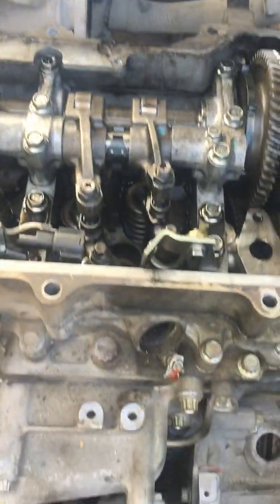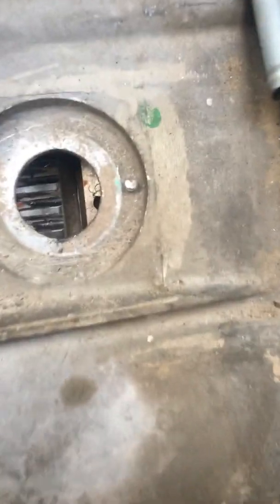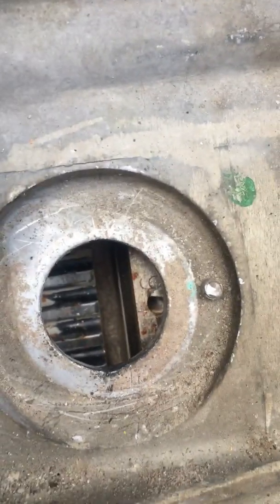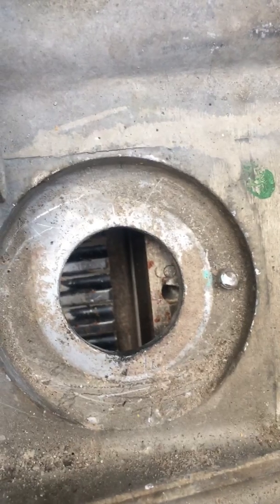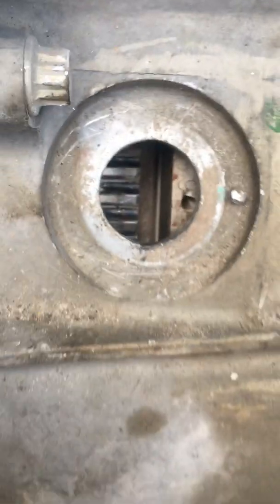Hello. We are now checking the position of Cylinder 6 in position. The mark is there.